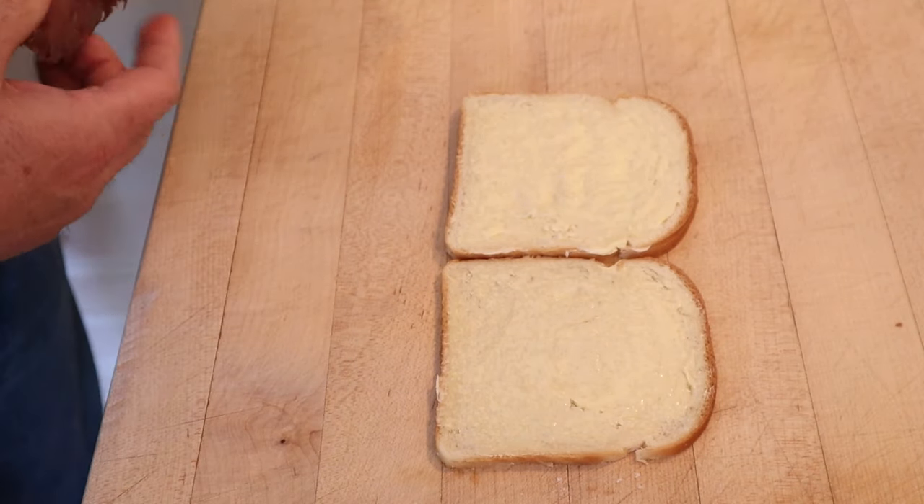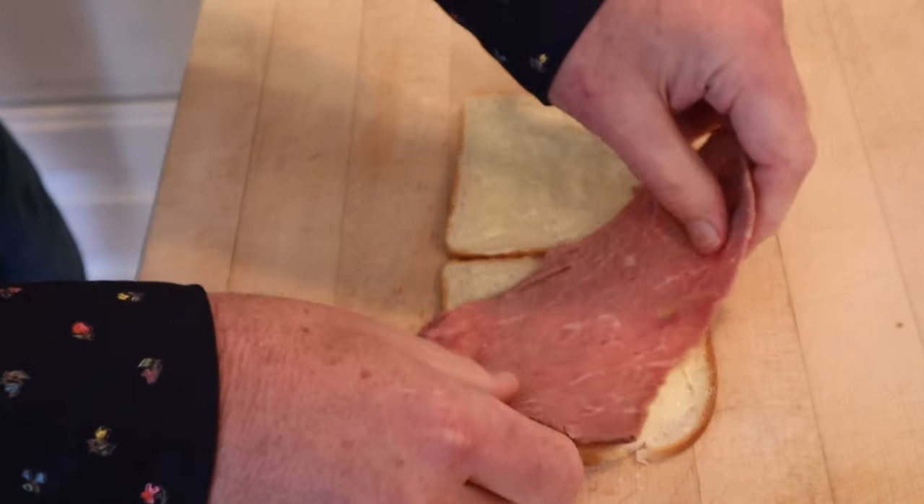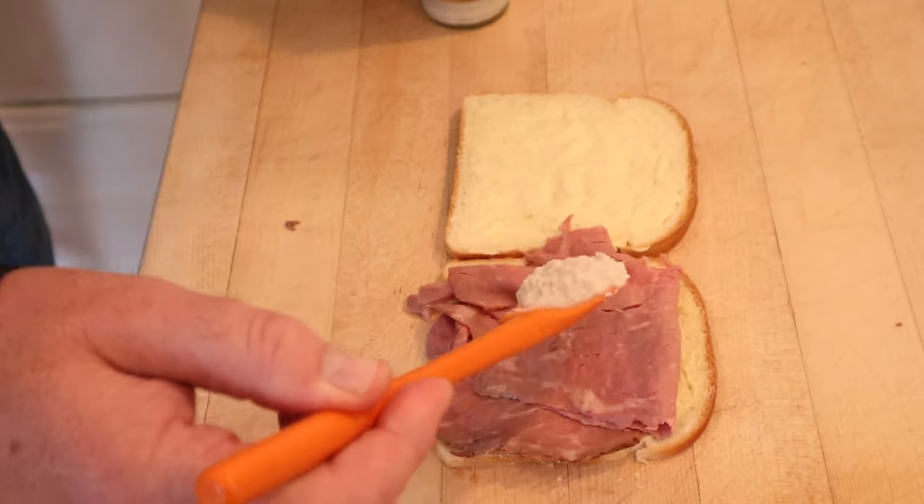To make our sandwich, onto thinly sliced buttered bread we place thin slices of roast beef. Then we're to spread that with horseradish. Let's give this roast beef sandwich number two a go.